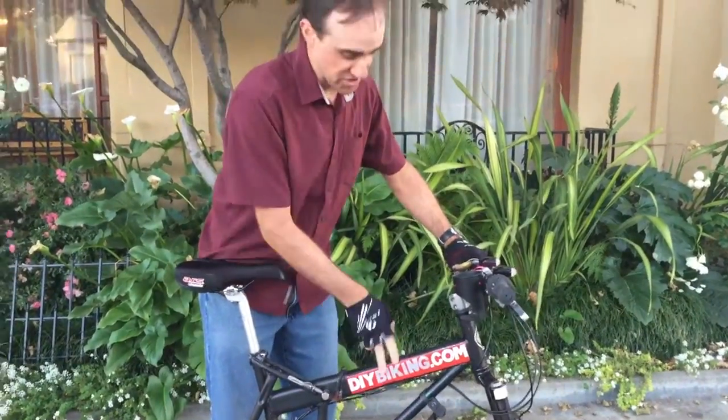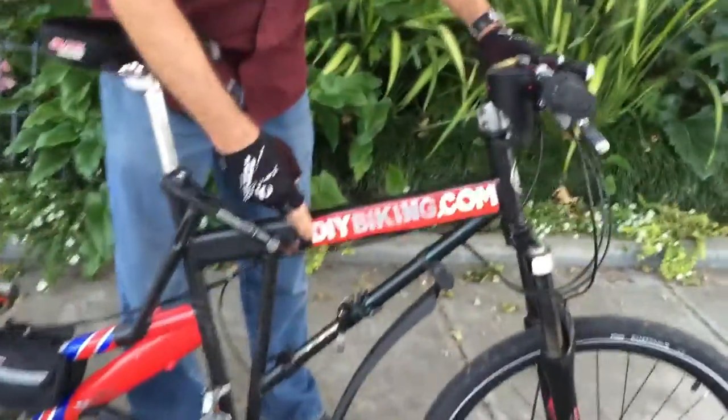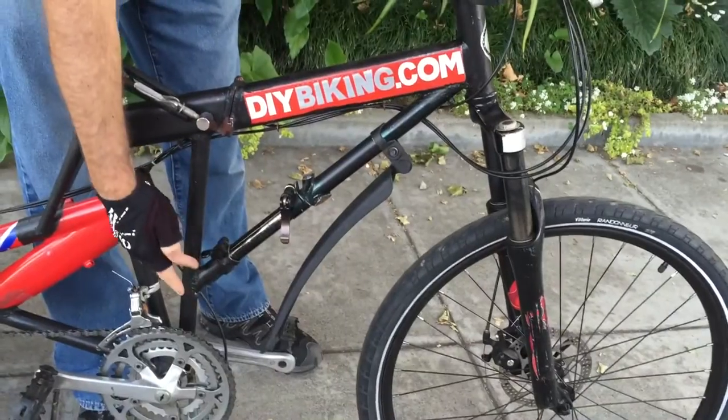One of the frames actually came from an old Sears and Roebuck folding bike from the 60s or 70s. It's not strong enough to hold all this weight, so I welded a special cross beam here.